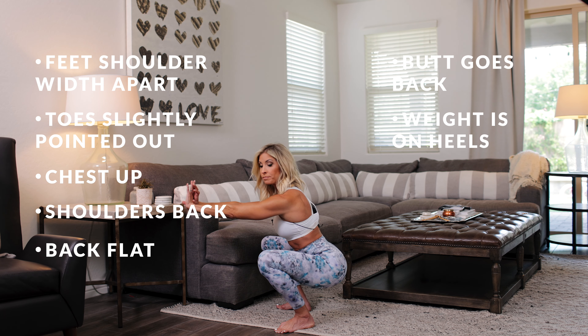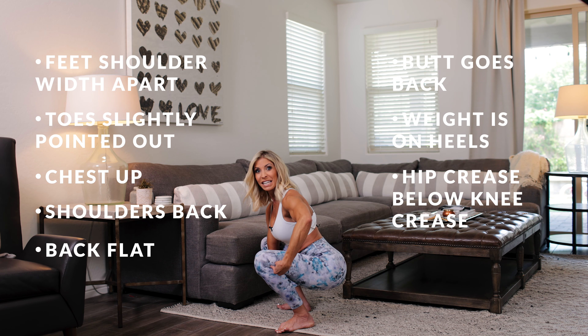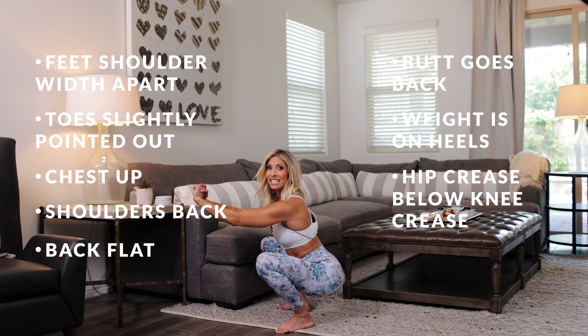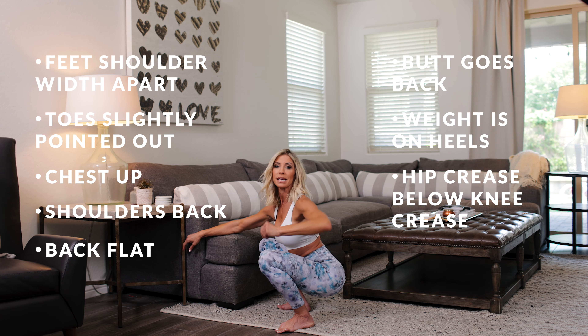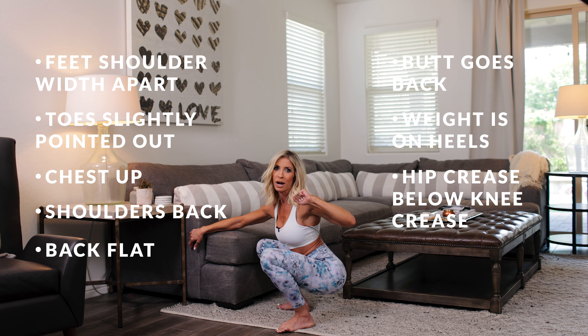Now the bottom of the squat is when my hip crease is below my knee crease. Another term people use is they say 'ass to the grass,' and it's very important. Proper squat form — think ass to the grass.